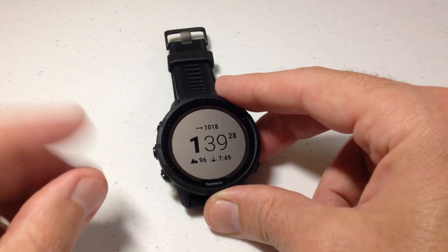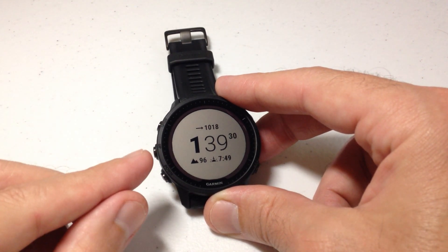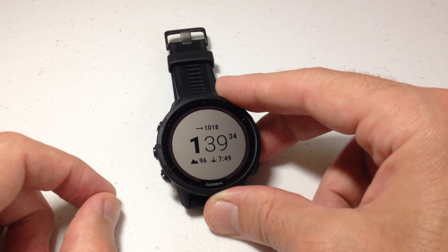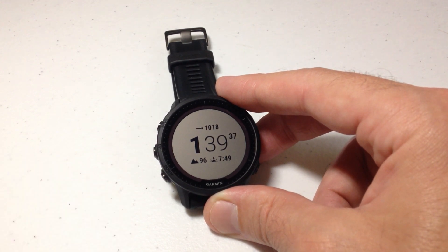Anyway, that's how we change the elevation units on our Garmin Forerunner 955. Again, you can make the same change using your Garmin Connect app on your cell phone. As always, I hope the video helps.